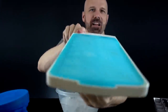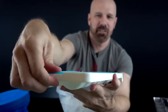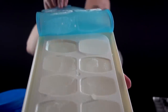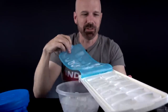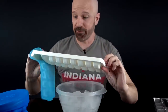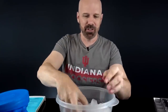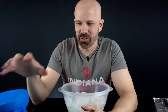Now for the big leagues — the $10 OXO with the non-spill lid. Oh, that's beautiful! Look at that — perfect. Picture-perfect ice cubes. But will they come out? Wow, they just fell right out — no effort involved at all. Nice big cubes, probably the largest cubes of the bunch.